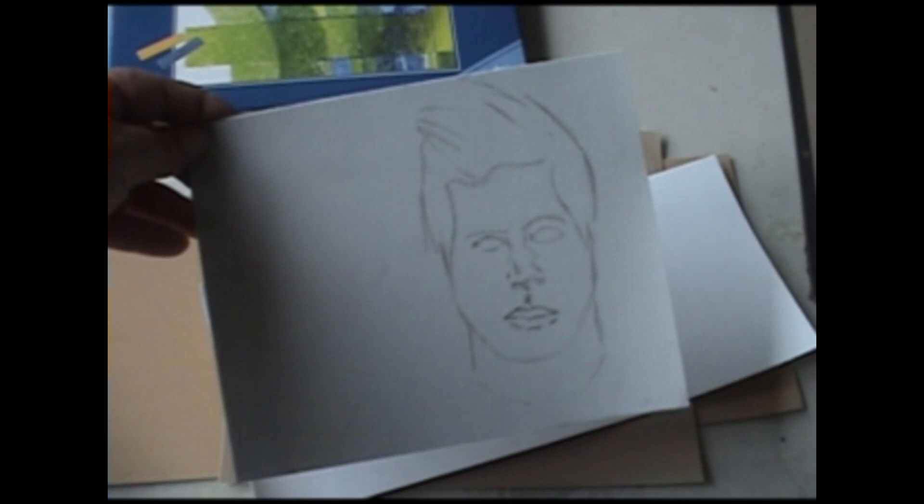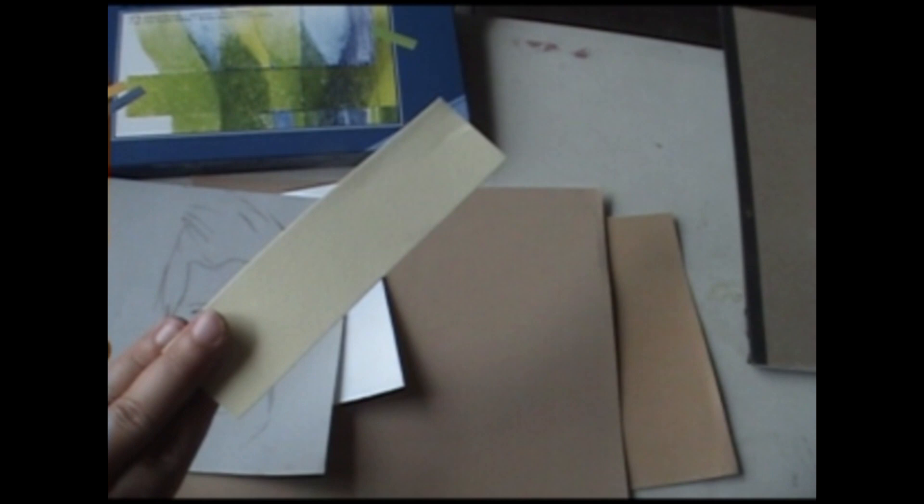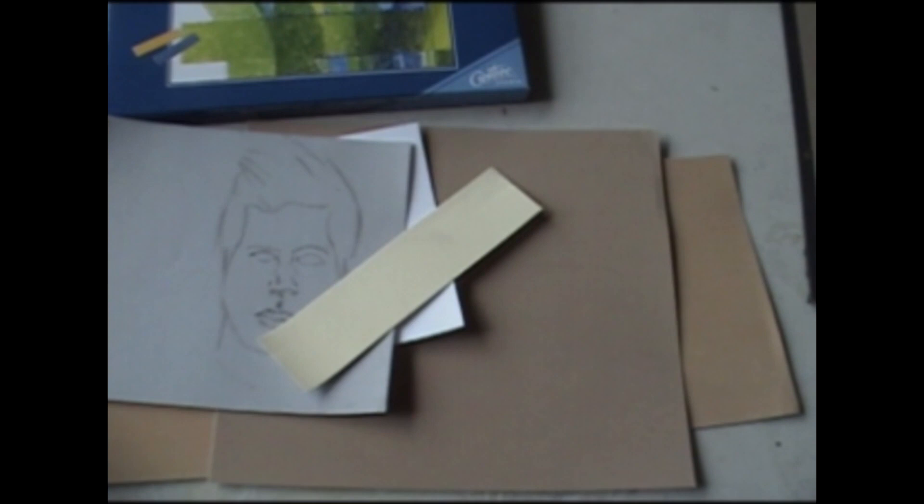Velour paper comes in a large variety of colors and you can choose which one you want to work on, or get a pack with a variety of colors and give them all a try. The paper itself has a velvety feel to it. Make sure you hang on to your scraps because I'll show you what to do with those later in the video.